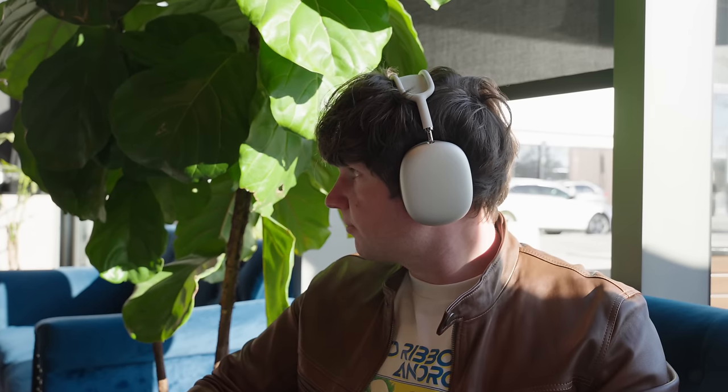There could be improvements to the design as well, though I don't think there's really all that much they can do — there's not much that needs improving upon. And of course there are going to be new colors. So if you want everyone to know you have the latest pair and flexing is important to you in the world of headphones, then you'll probably want to wait for the second generation.